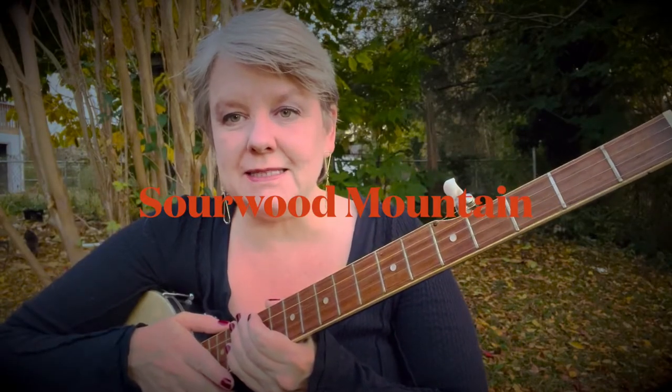Hi everybody. Today we're going to play Sourwood Mountain. Here's a little bit of how it sounds.